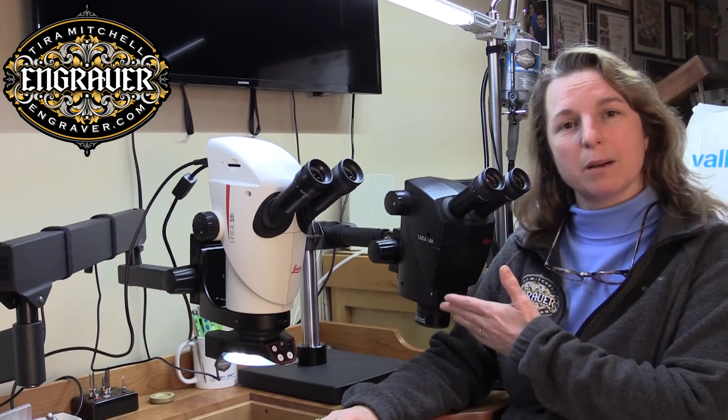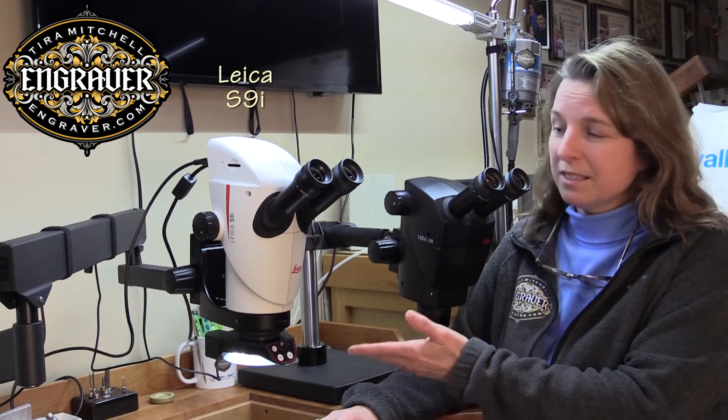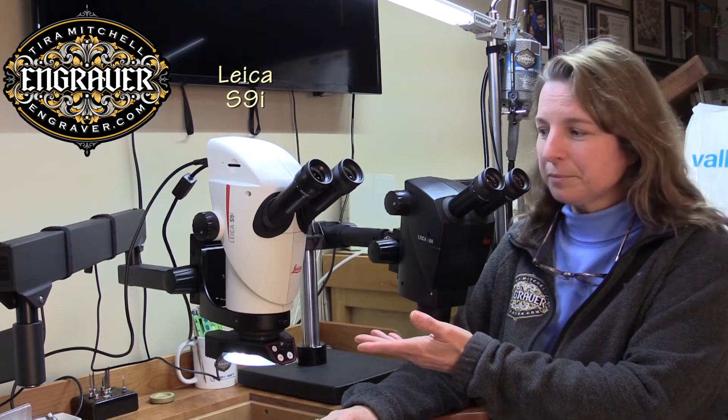It has fusion optics for an advanced depth of field and I love it. This is my new microscope, the S9i, also by Leica. This is like the A60 on steroids.